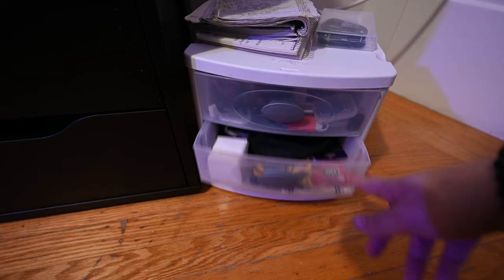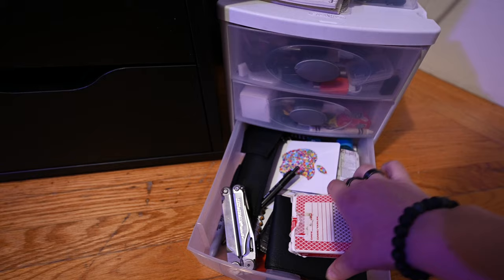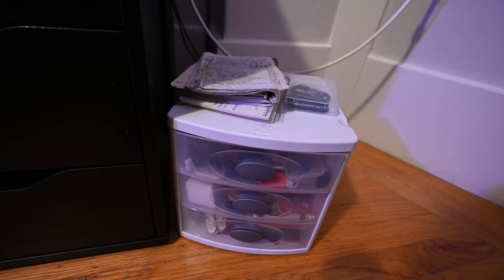There's also a jewelry drawer, and then this last one has small items that are still too small for the bigger drawer — cards, a wallet, a Leatherman, a sticker, a pen, some hand sanitizer, and another knife. Just more small stuff that sometimes I'll use at my desk.